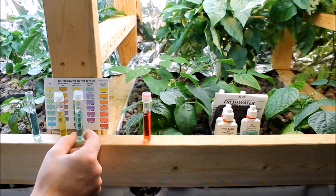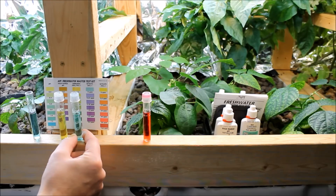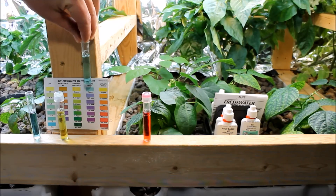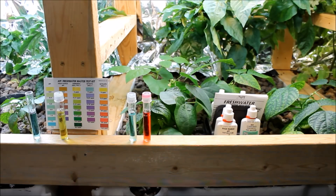The next test is nitrite NO2, and the color matches up pretty much with zero, which is where you want nitrites to be. If your bacteria are working efficiently, as soon as the fish produce ammonia throughout the day it should immediately be transferred into nitrites and then into nitrates — that should happen very quickly if your system's working optimally. So you want that to be at zero.